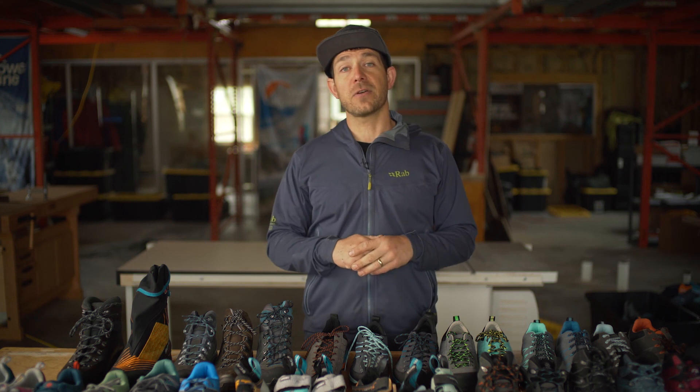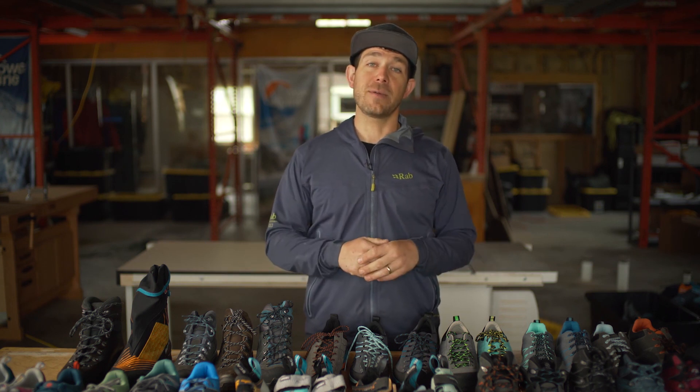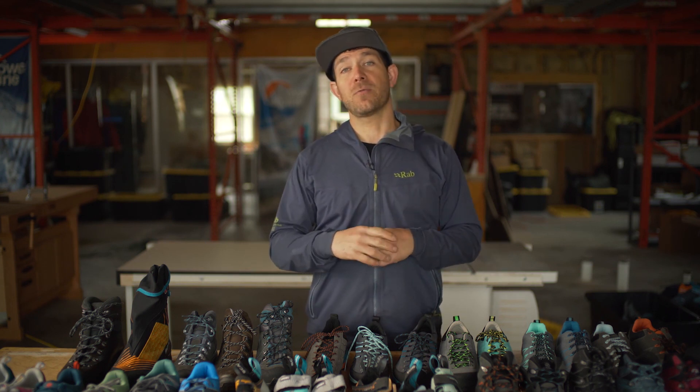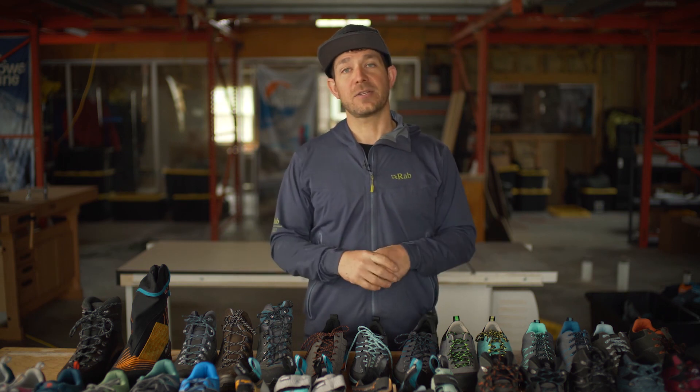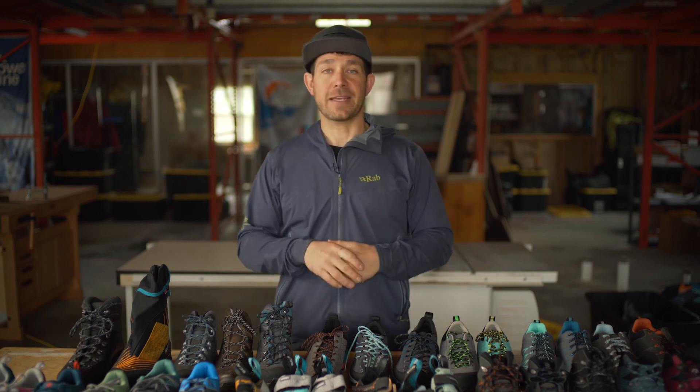And that's a pretty good overview on climbing shoes. We'll probably put something together once we track Jared down when he makes it back out of Florida — maybe we'll stick him in front of the camera and make him tell you about the rest of the range and some shoes you might be interested in. Thanks.